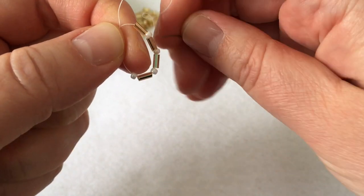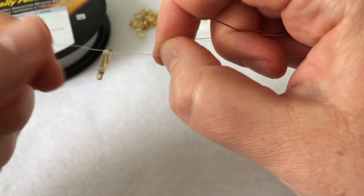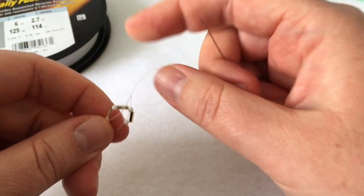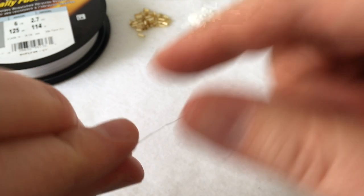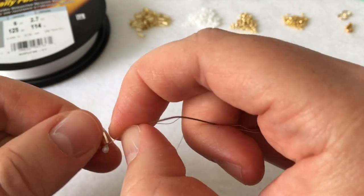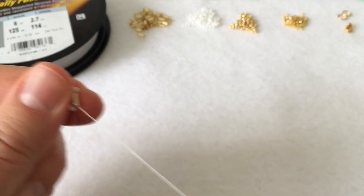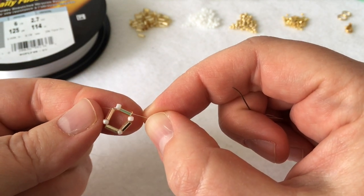To create a knot, take your needle, go through the inside of the circle, and then go the opposite direction. Once the knot is finished, pull out the tail. Insert your needle through the white seed bead and the first bugle bead. That's your diamond shape. Now we're going to embellish the outside of the diamond shape with more bugle beads.